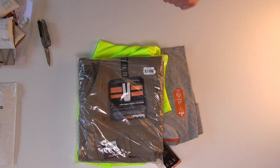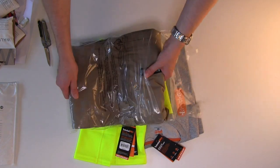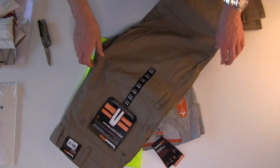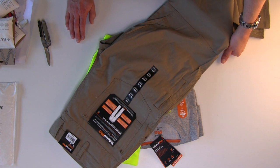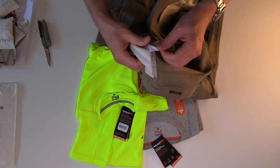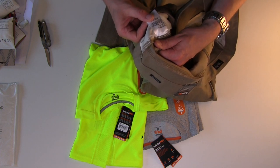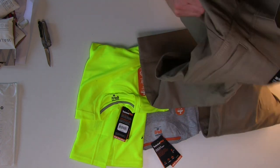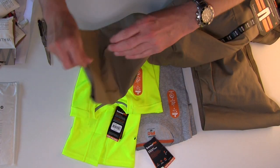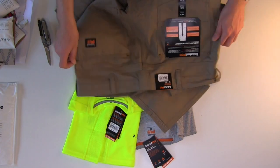This is the original fit Grid Flex Canvas Pant from Timberland Pro. I've been waiting to see these pants in person for a while — I knew they were coming out. They're pretty damn nice. The fiber content: these are not 100% cotton anymore — there's always going to be polyester mixed in. We've got 96% cotton and 2% elastia, which is what allows these pants to stretch. That's a good thing — it means they're going to be able to flex with you, which holds through with the whole 'Grid Flex' name.